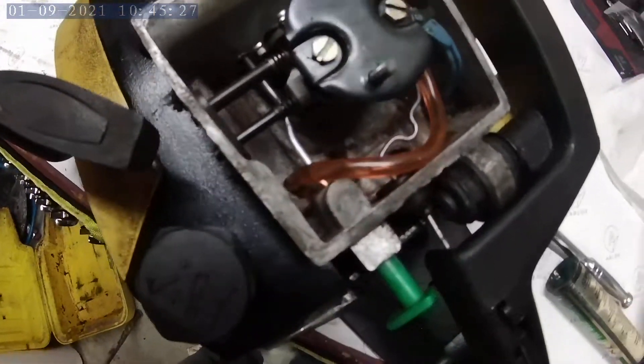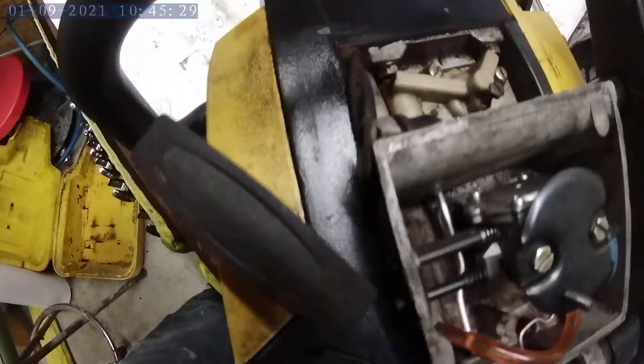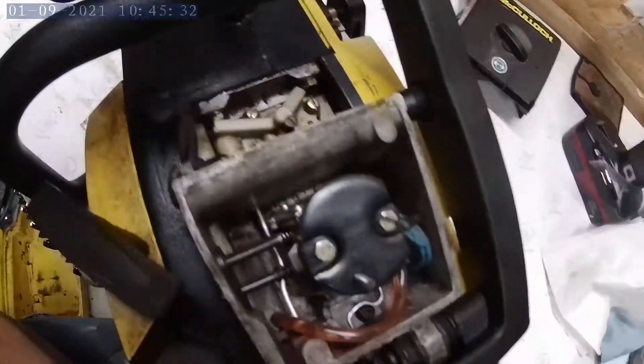Carburetor area is all cleaned up. Got a new fuel line, a new fuel filter. Pump chip works just fine.